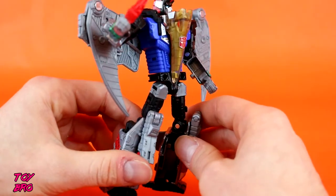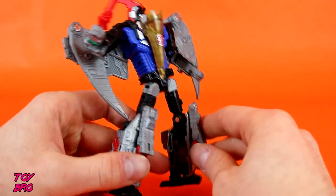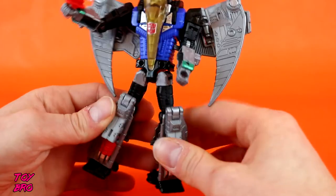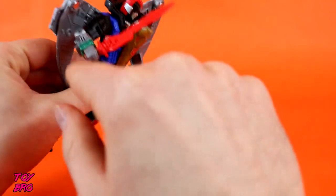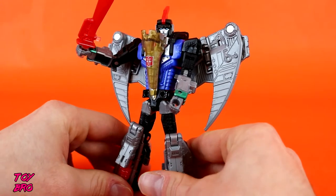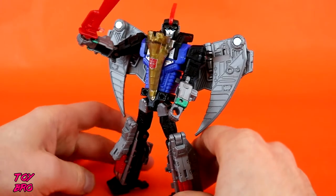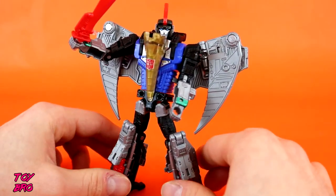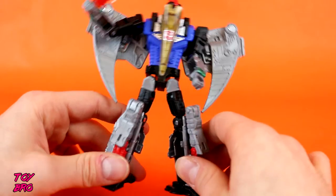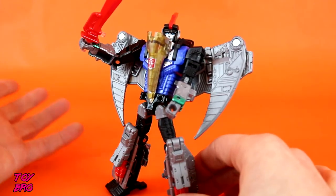I dig his overall look. He is very sleek and he just looks a lot more dynamic to me. He's not as chunky as Slug, which goes with the idea of him being a pterodactyl versus a bigger Triceratops. As far as the overall sculpt and paint goes, it looks really nice. We've got silvers, grays, blacks, reds, blues, the gold with the translucent overlay. There are a few stickers on his chest and on what would be the beak of the pterodactyl. We've got some green paint on the wrists, and blue in those eyes. I just dig his overall aesthetic. I think he looks really nice — he's well-proportioned in robot mode and he just looks really cool.